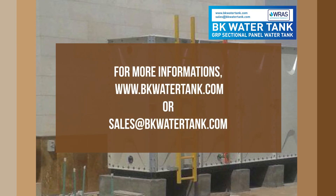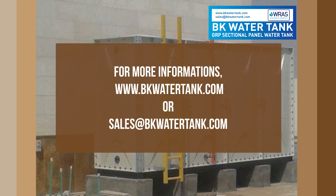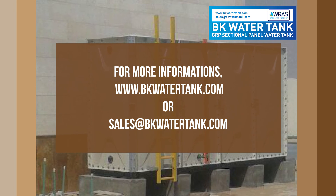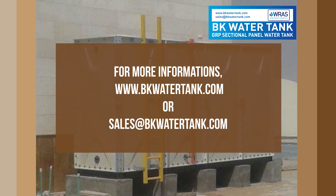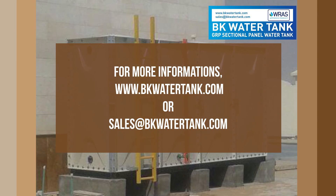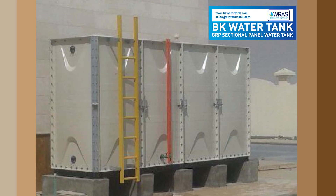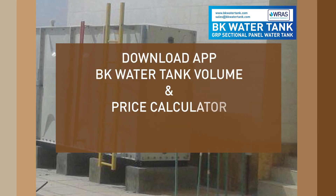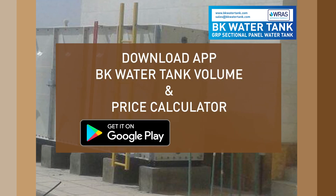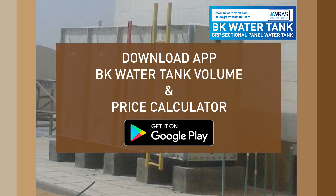For more information, visit www.bkwatertank.com or email to sales at bkwatertank.com. Download the app: BK Water Tank Volume and Price Calculator.